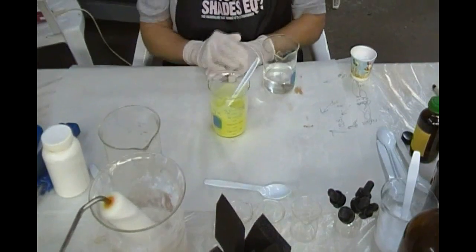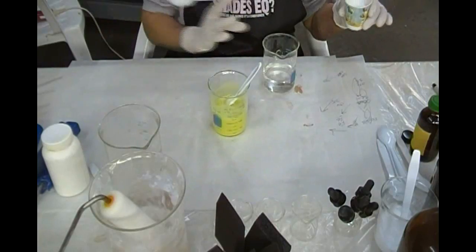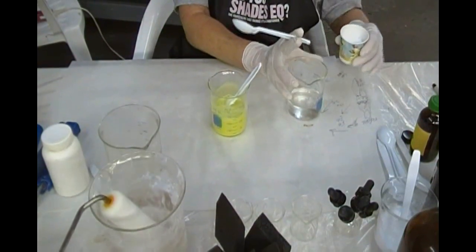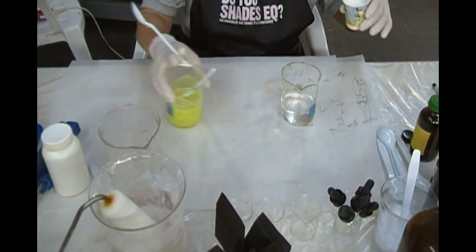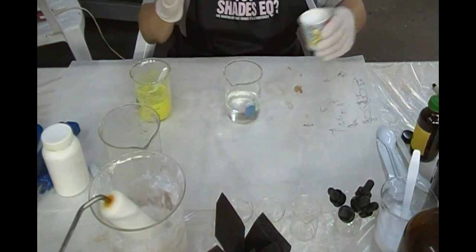Now Maddie can add the guanidine carbonate to 100 milliliters of water. It is 36 grams of guanidine carbonate. This will not give us the bubbles yet.